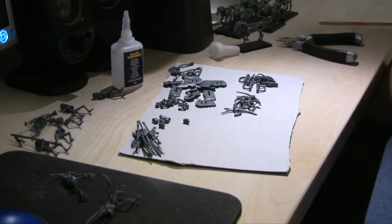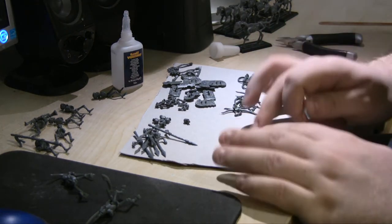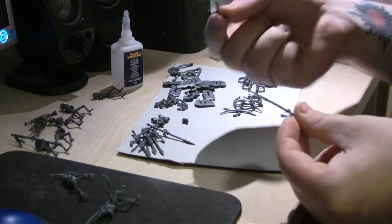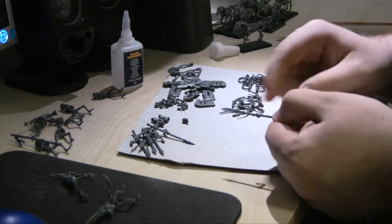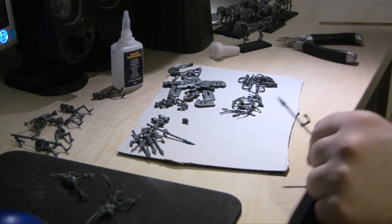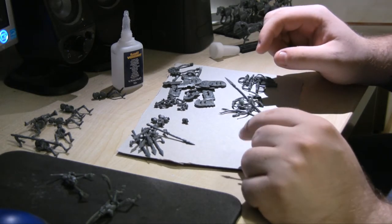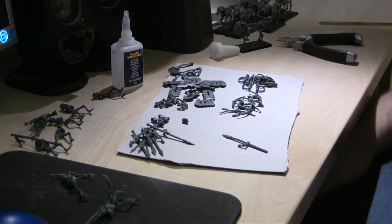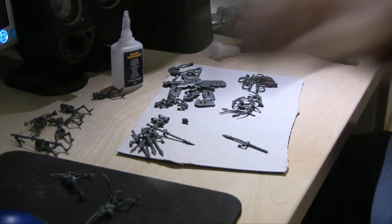So I'm going to carry on putting these together. What I'll be doing now — now all the main parts are done — I'll be putting spears on and bows. It's the same process: you put glue in the joint and it goes on the arm, nothing major. Once that's done I'll be putting the shields on, and I'll switch you back on for that. And then after that it's putting them on the horses, and then it's time to paint. Be back soon guys.